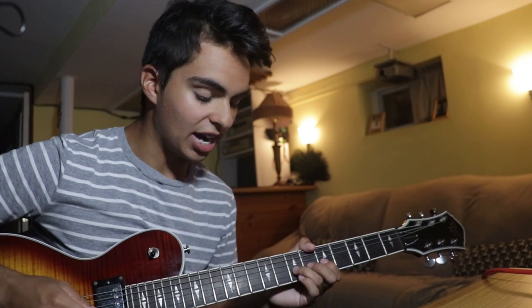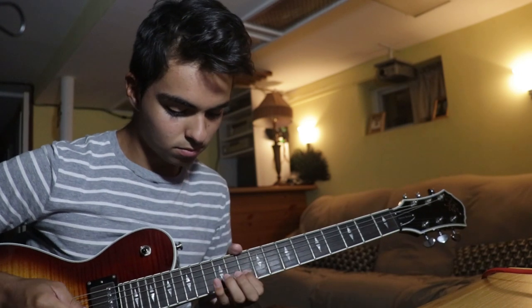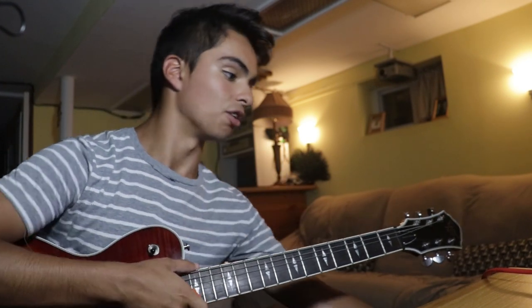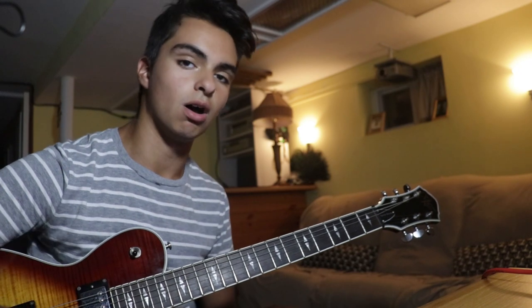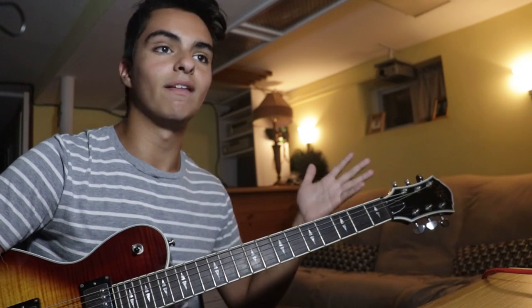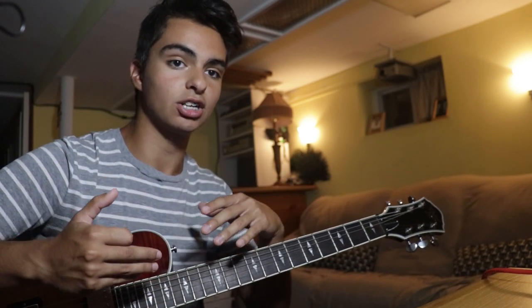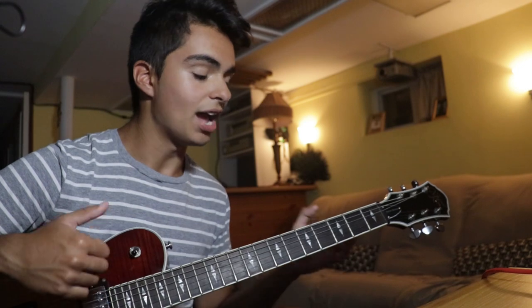Before you get on to anything else, I want you to spend your first couple days of playing electric guitar treating it exactly as you would your acoustic guitar. Play the same songs, the same riffs, the same notes, same tuning - all that. If you need to put a capo on, that's okay. Just for a week or maybe even a couple days, treat your electric guitar exactly as you would your acoustic so you can get a feel for how it works.